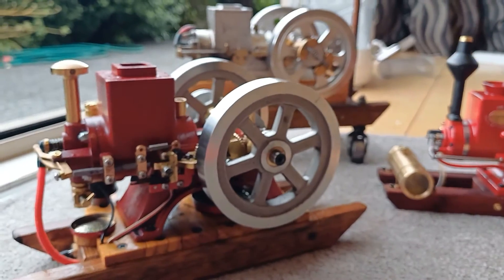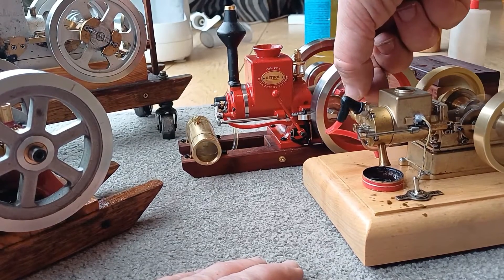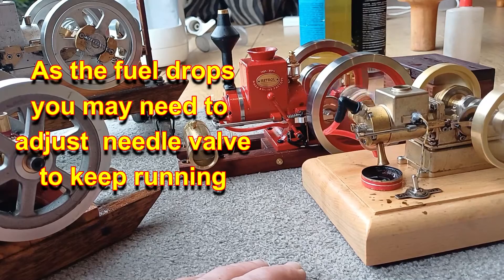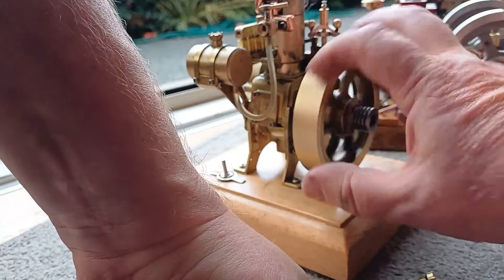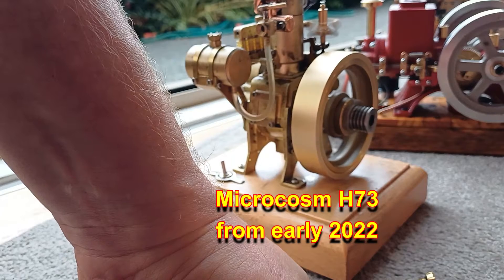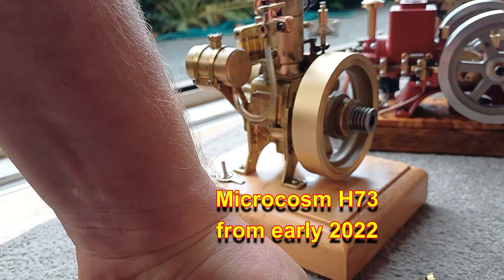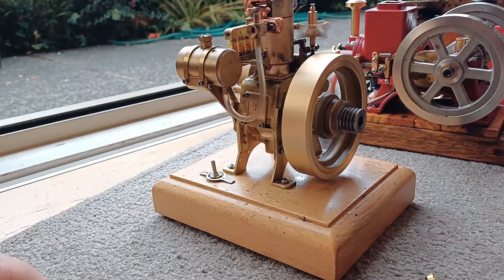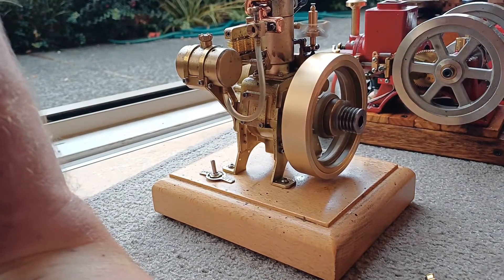I'm not going to get all six of these running, am I? You know, I almost prefer running these individually — you can give them the attention they need to get them running really well.